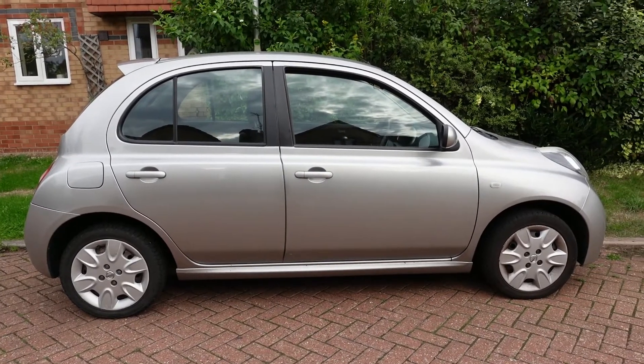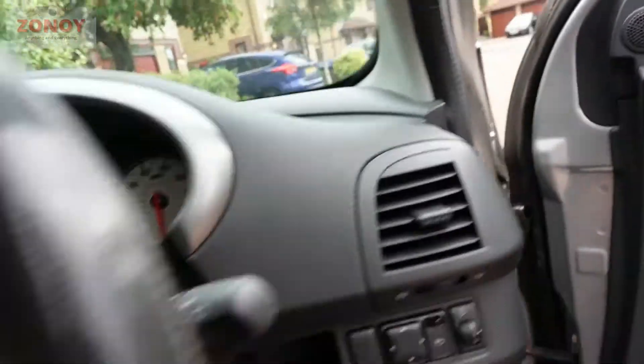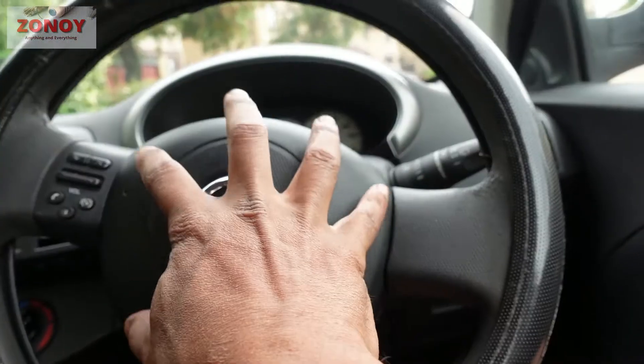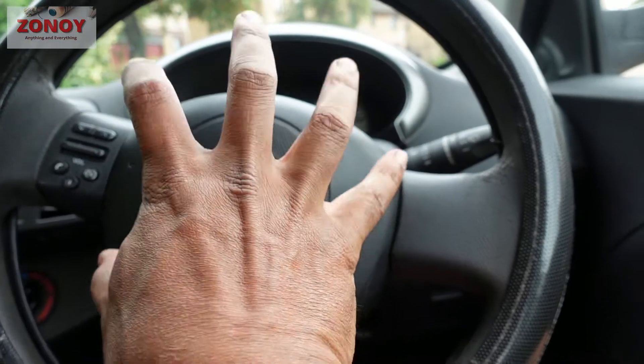This is a 2007 Nissan Micra. Today we're going to show you how to change the airbag and horn unit — this whole piece is an enclosed one piece — and we're going to show you how to do that.